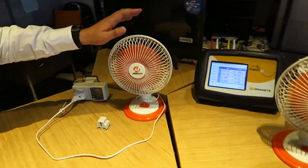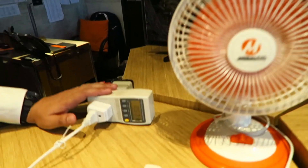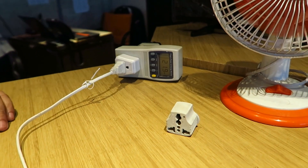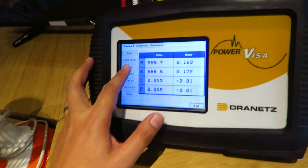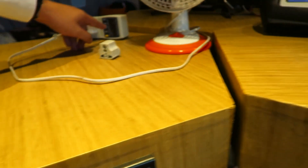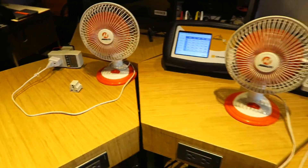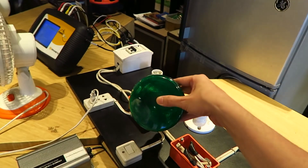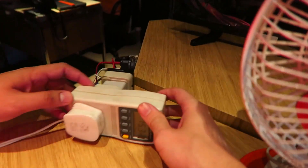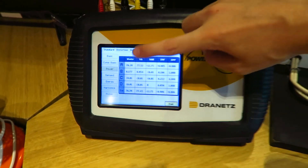We set up a mini electric fan here and using my power meter it's reading around 21.8 to 22 watts. Comparing it to the Power Visa, it reads 21.4 watts - pretty close. We also tested with an incandescent bulb, somewhere around 60 to 70 watts. The Power Visa reads 75.3 watts and my meter reads 76.2 watts.